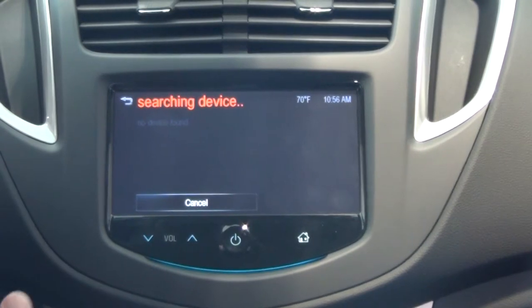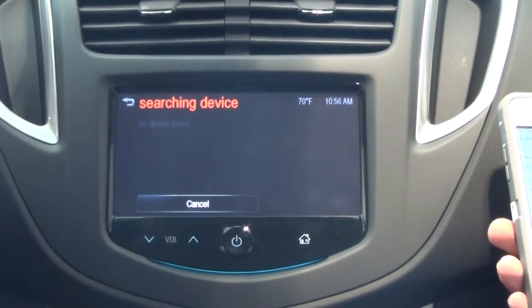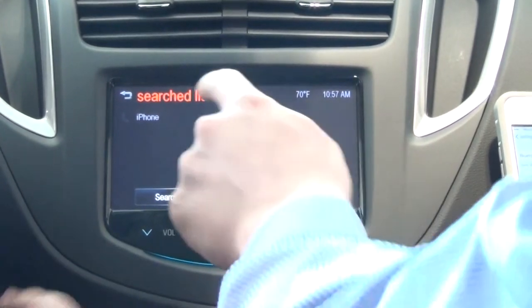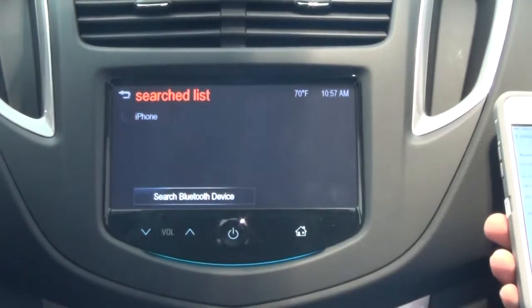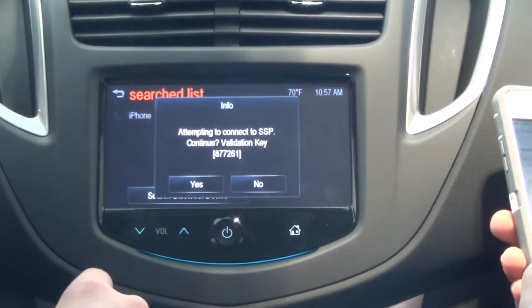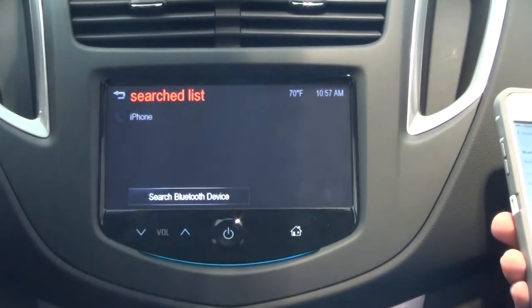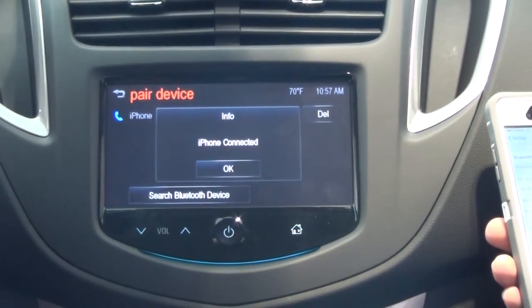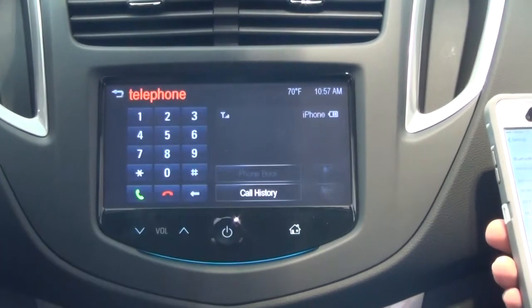And it should show up on his phone and on this MyLink radio screen. His popped up as iPhone. We're going to push yes. iPhone connected. We're going to push okay.